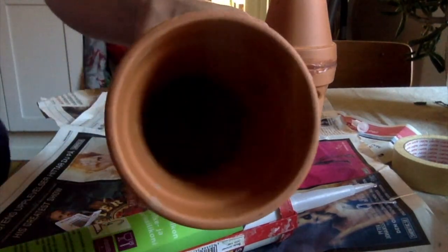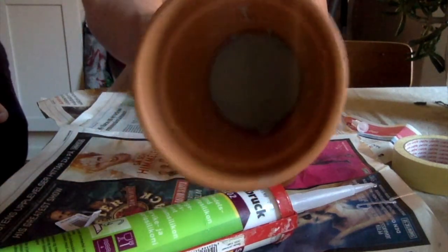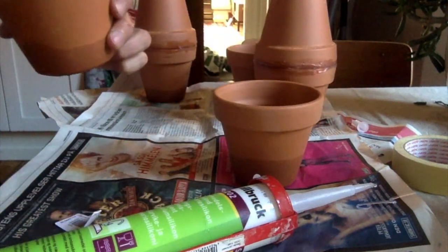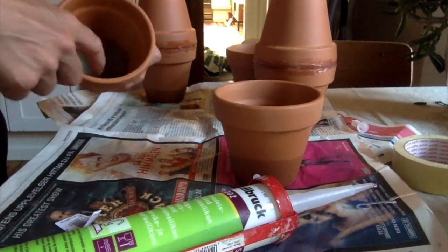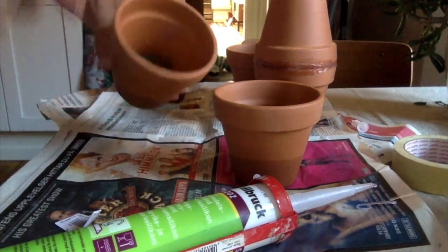It's totally worth it. I did fail a bit here — got some concrete on the edges — but it really doesn't matter. As long as you don't get any on the sealing edge, you're fine.